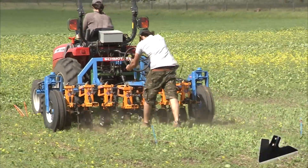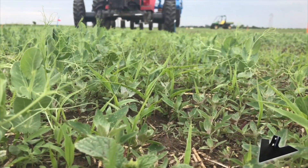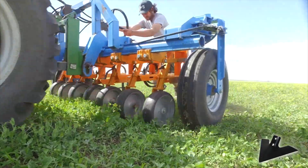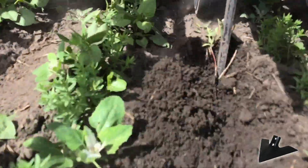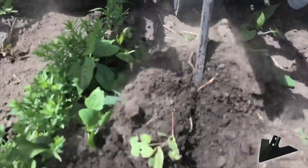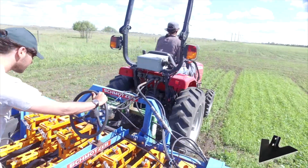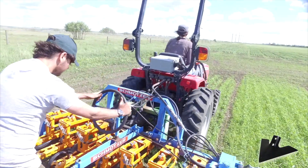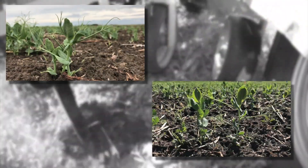The inter-row cultivator is a post-emergence weed control tool, which is used to control large weeds in inter-row spaces. Inter-row cultivation controls the weeds by uprooting them, digging them out, or breaking them apart. This inter-row cultivator is steerable and allows for high precision weed control with absolutely no damage if applied early during the 4th to 6-node stage.